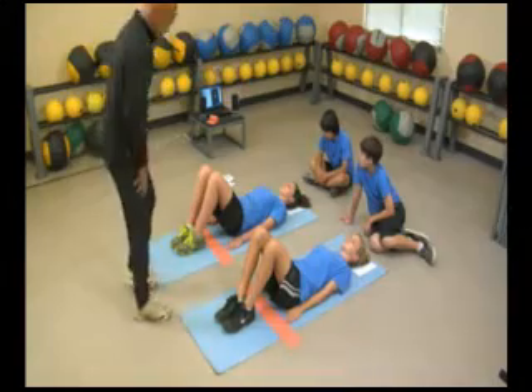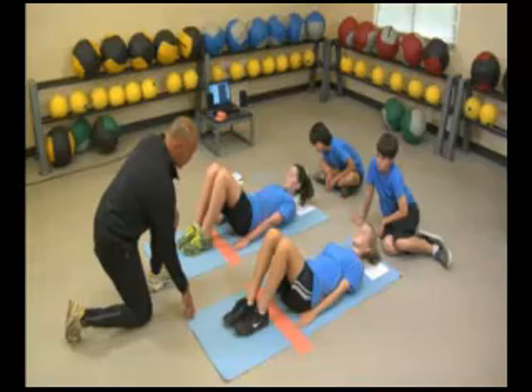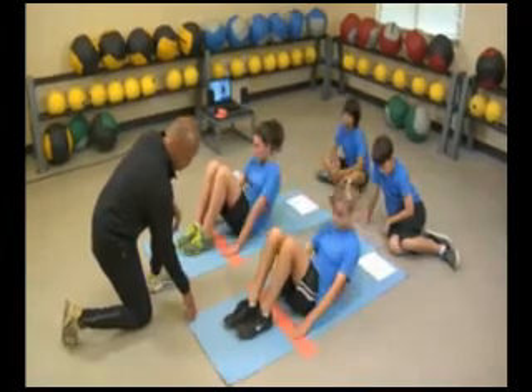We'll begin the curl ups now. Ready? Begin. The CD calls up and down to pace each repetition, counting completed curl ups aloud.